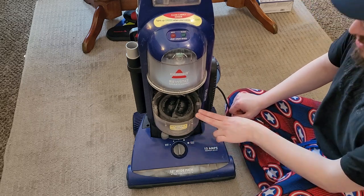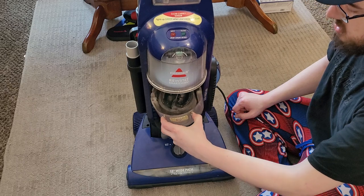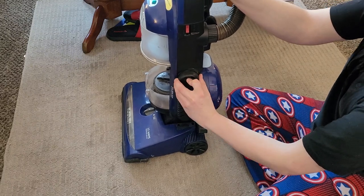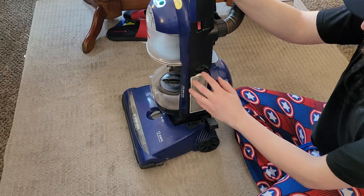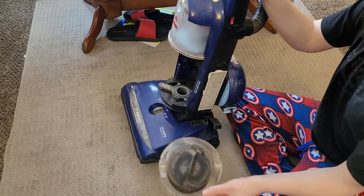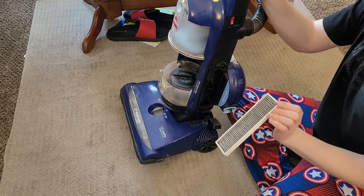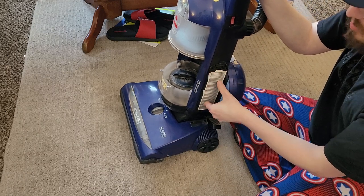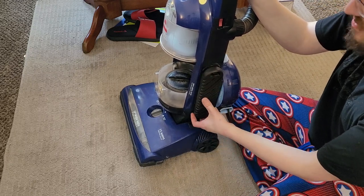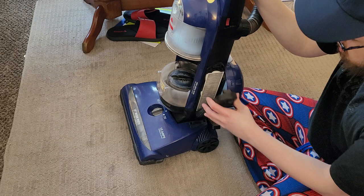Bissell recommends cleaning the inner and outer circular filters every month — they just twist right out. If you have one of these and you've never replaced this filter, or the post-motor filter on the side, now is the time. These particular filters get very dusty and need changing often. I recommend replacing the inner and outer circular filter every year, and the post-motor filter at least every year, if not every six months. This machine bypasses a lot of dust through the motor, which not only shortens motor life, it also pushes a lot of dust out into your air — you can smell it when you vacuum.